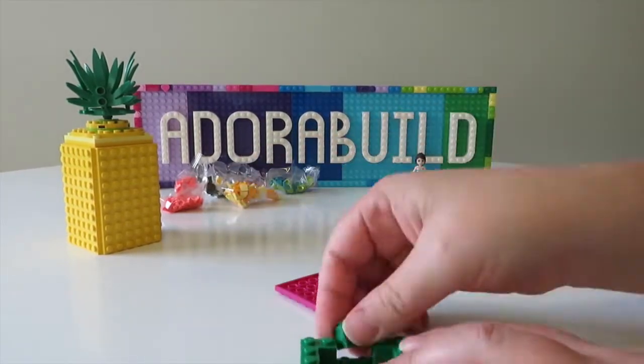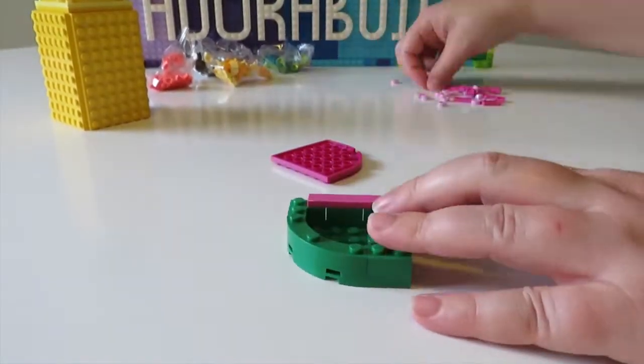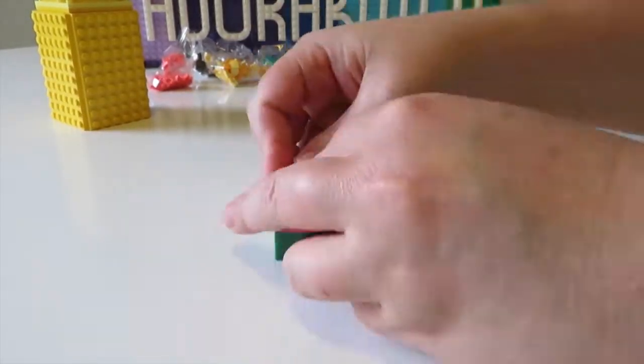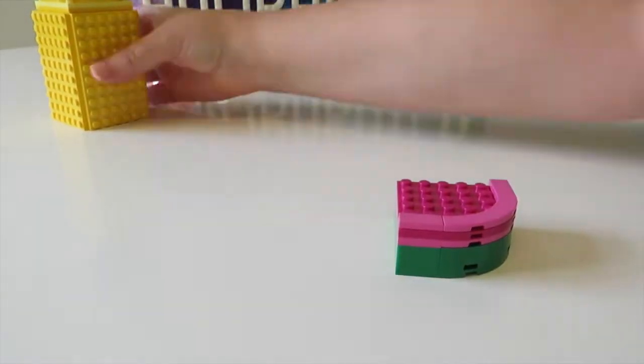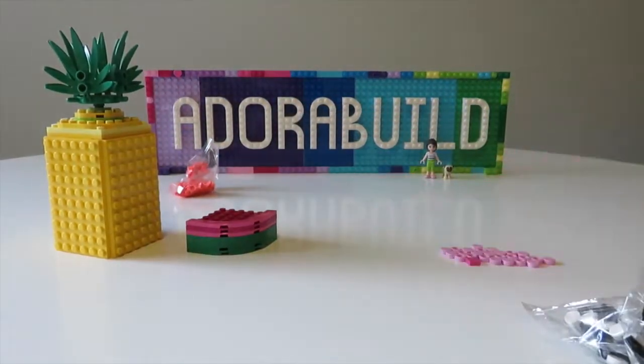We're now creating a little side build completely off camera — this is a little watermelon side build, which is quite cute. I'm not too sure what you would store in it; I think the image on the box art was paper clips.